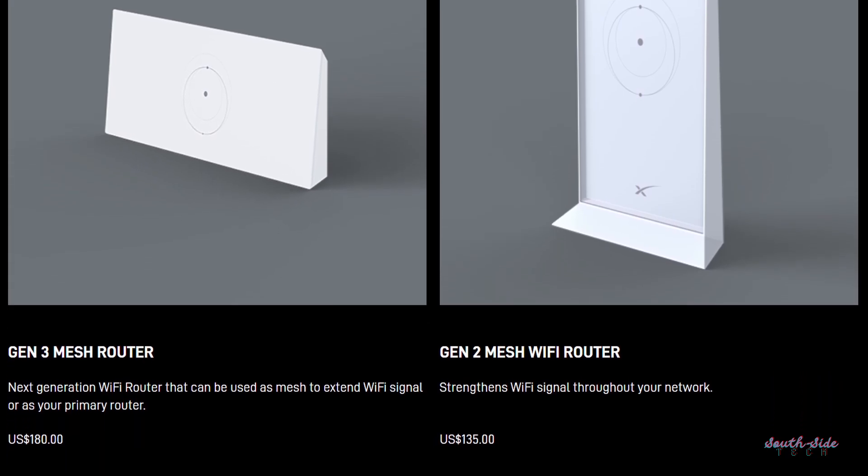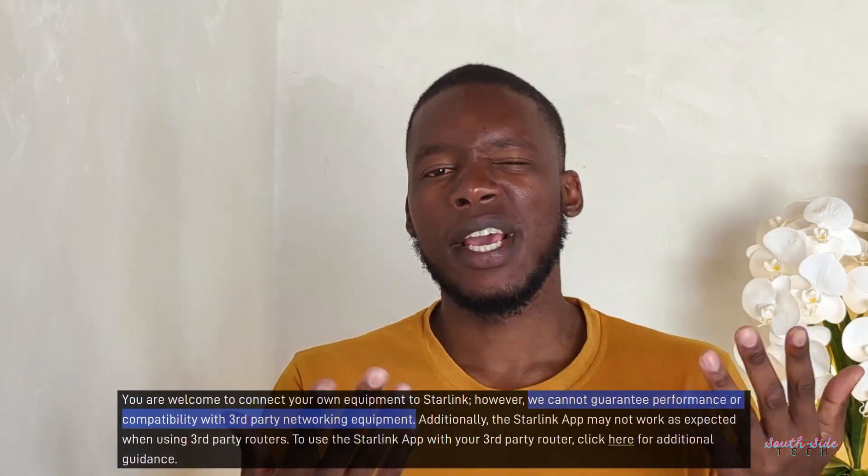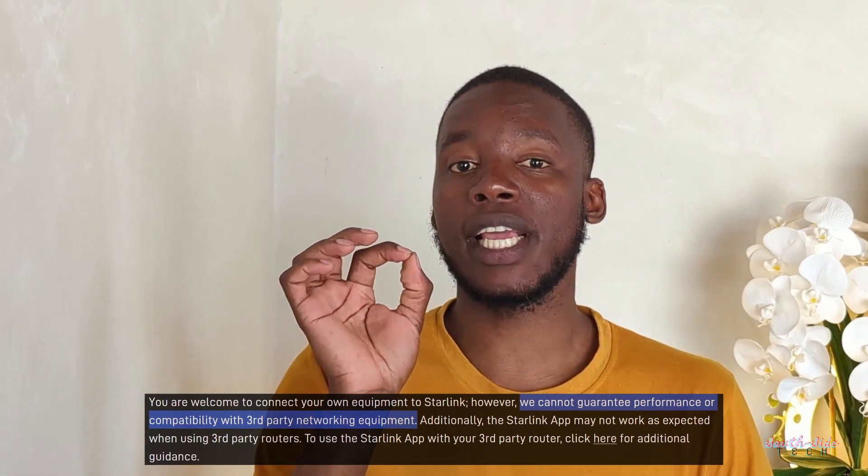Starlink Mini is an integrated kit, meaning the antenna and the Wi-Fi router are all baked into one unit. There is no external router, nor the option to connect to one. The best you can do to extend your Wi-Fi range is to get the Starlink mesh nodes. Starlink is clear that third-party mesh routers will not work with the Mini. The Standard Kit comes with a bigger antenna and a separate third-gen router, though it also prefers Starlink mesh nodes to expand the network. You can connect third-party switches to the Standard Kit, but there are some caveats like having to put the router into bypass mode and contending with the bypassed ports only providing one IP address.